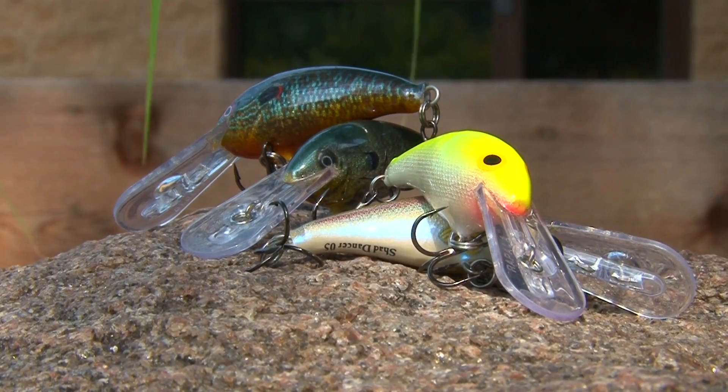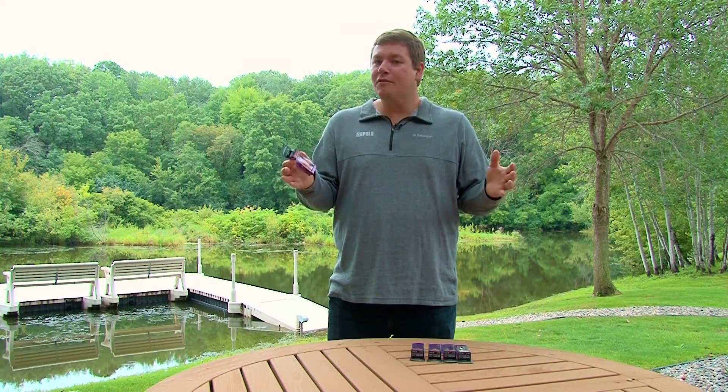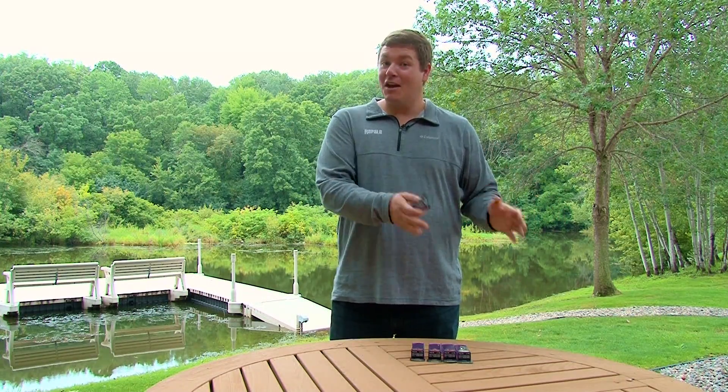It's called the Shad Dancer, and we came up with this bait for a very good reason. We have two proven fish-catching baits — the Tail Dancer, which if you troll open water, odds are you've got a box full of them. They're proven. They catch fish.